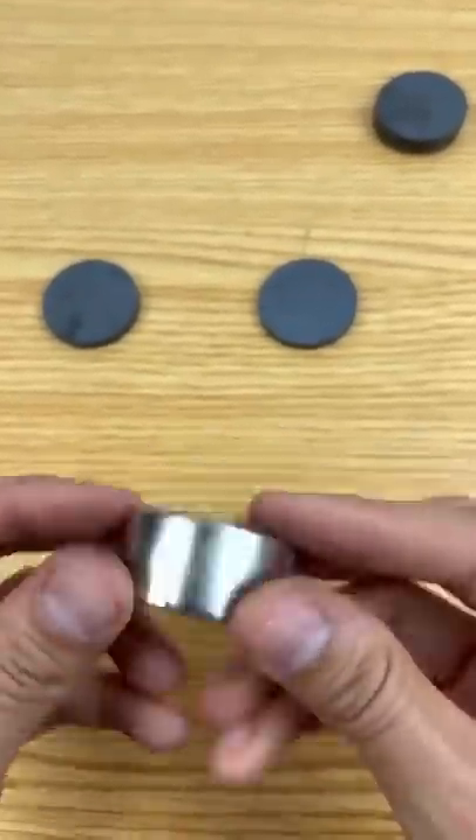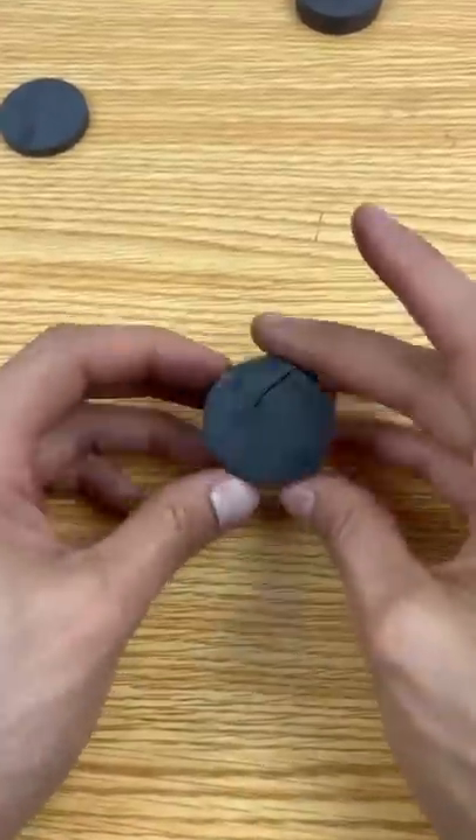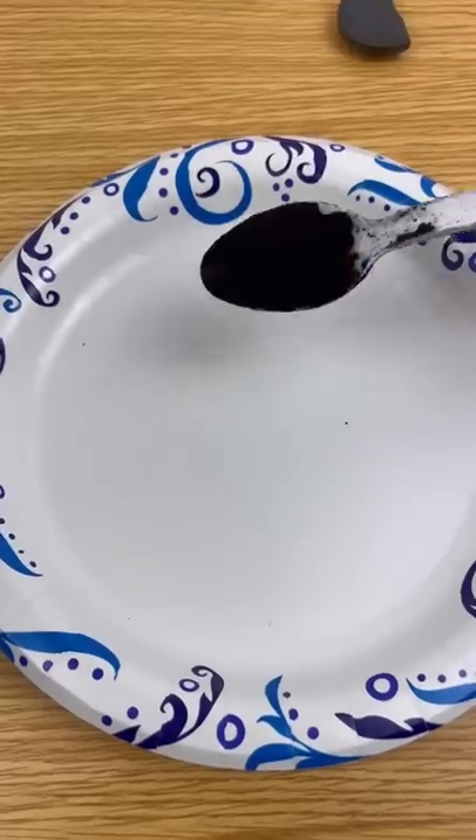Let's put it against the neodymium magnet and see what happens. They're decently strong but they are pretty fragile.